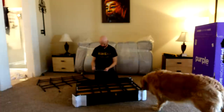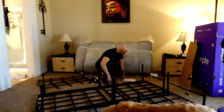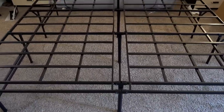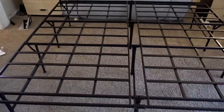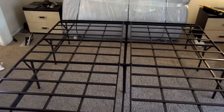Purple platform assembly. I got the platform assembled — it was a bit of a pain, a little more Allen wrench than I'd like. Now I've just got to get someone to help me get the 200-pound mattress onto the base and back up against the wall. As soon as someone comes home, hopefully I can get it put on there and get started sleeping on it.